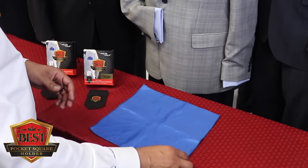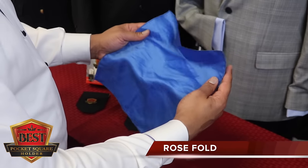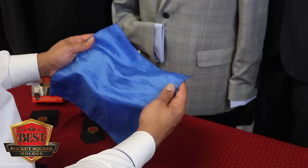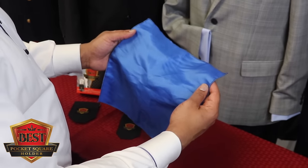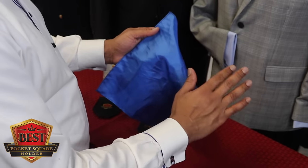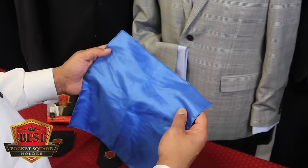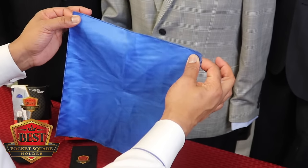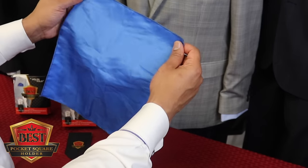I have got an incredible fold for you here today called the rose fold, but keep in mind the size of your pocket square does matter. If your square is less than eight inches in size, do not attempt this fold because it will never hold and it will never look right in your pocket. You really want to be at 11 by 11 or bigger as far as the size is concerned.